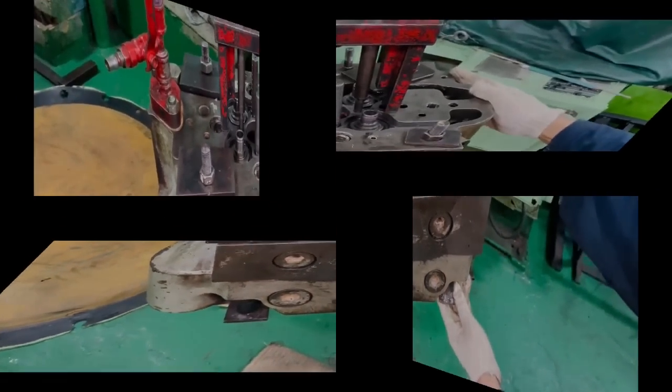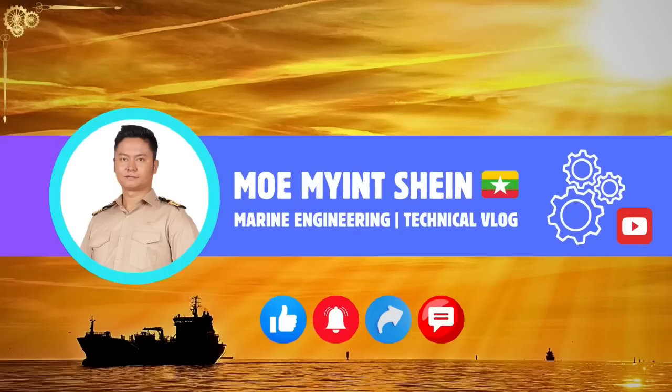Thanks for watching everyone. I appreciate your support. If you like this video, please consider subscribing, and I can't wait to see you in the next one.